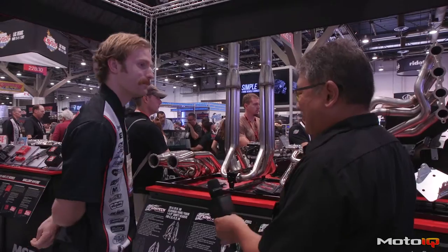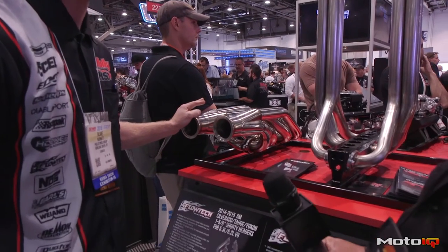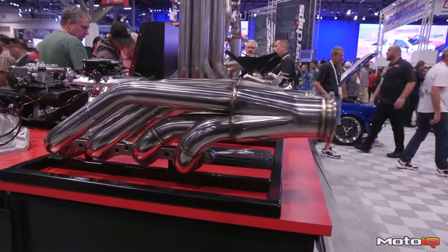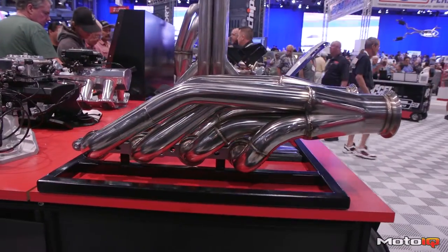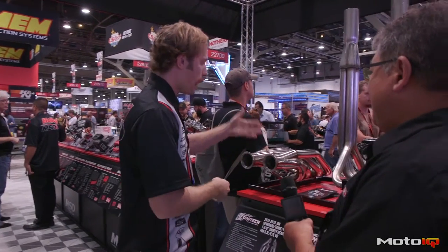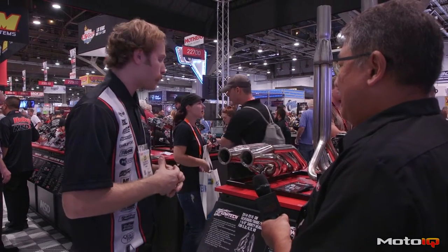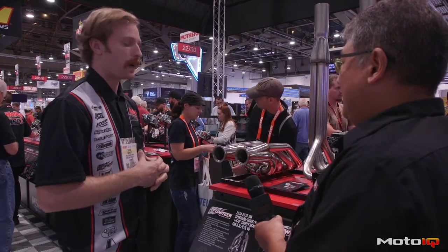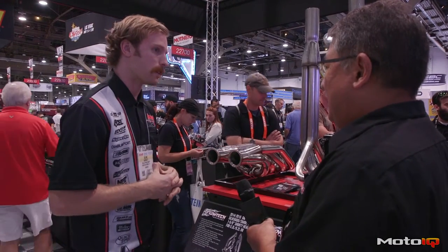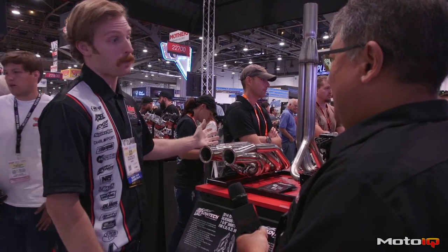So this year we've released some new products with our Flowtech exhaust line — that's a budget-oriented exhaust line. If you're looking to do an LS turbo swap, we've got Flowtech LS turbo headers. They can be mounted up and forward or down and forward — multiple configurations depending on how you install them. They're available in 409 stainless steel, or in polished format, 304 stainless steel.